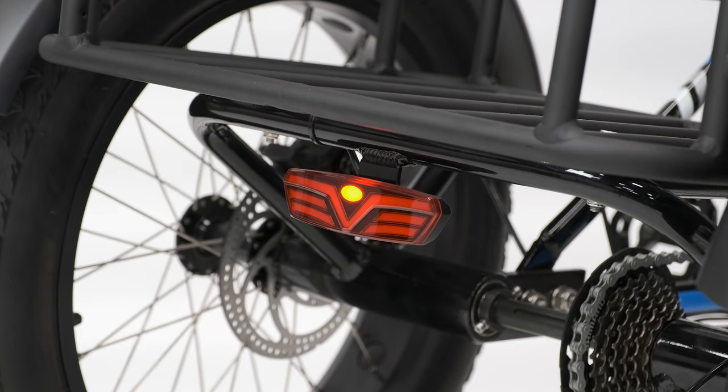If you're operating the bike at night, it has an automatic light, and you can also toggle the lights on or off by holding the plus sign on the left hand side of the handlebars when the bike is on.